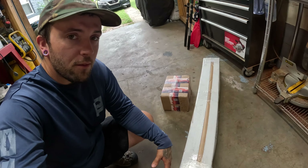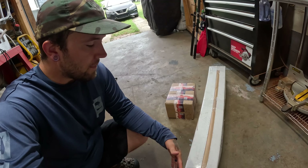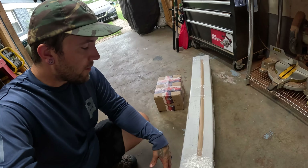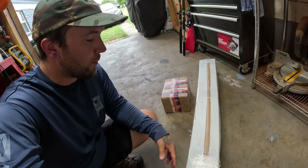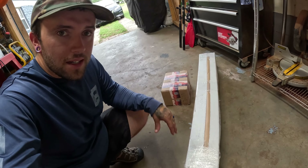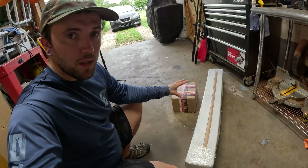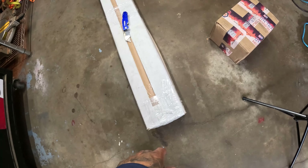Depending on the vehicle you have — whether it's a full-size truck with an eight-foot bed — that's going to dictate how long the box is and how many pieces of the rack frame you receive. You might get multiple shipments and more hardware depending on your rack size. But in the case of the Maverick, it comes in just two shipments: one for the bars and one for the hardware.